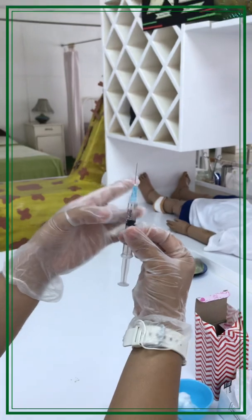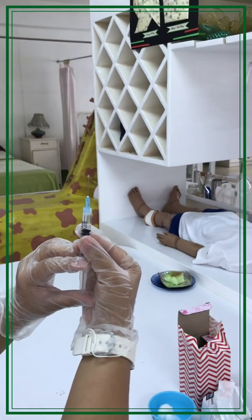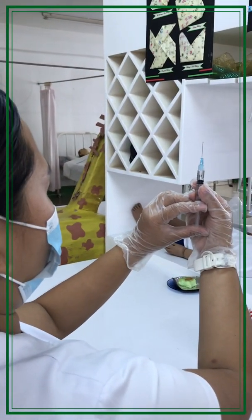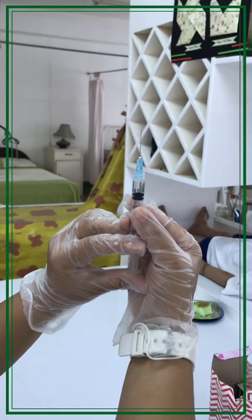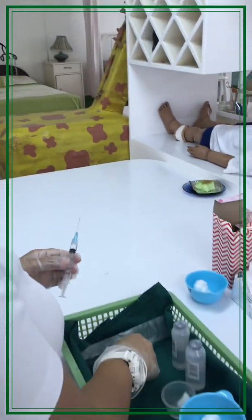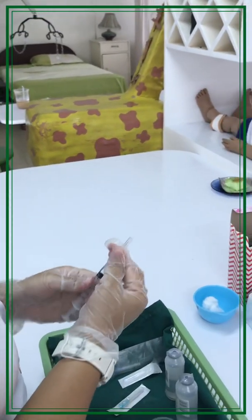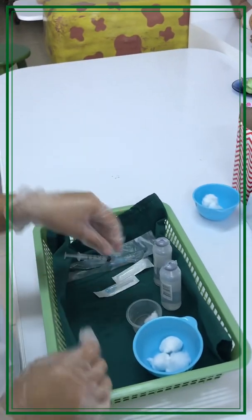Take the bubbles out of the syringe and flush out any excess medication. The medication is now ready to be administered.